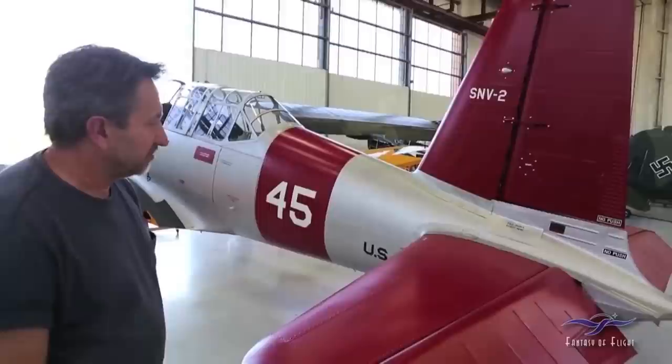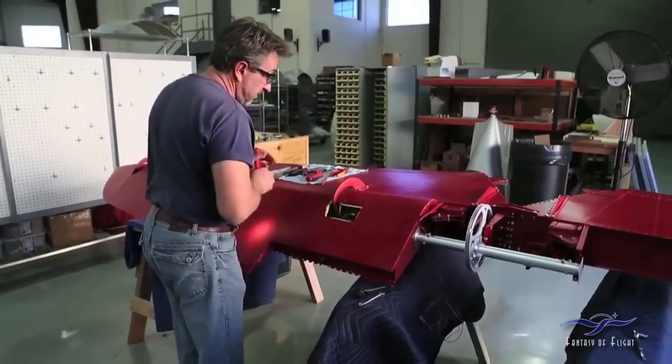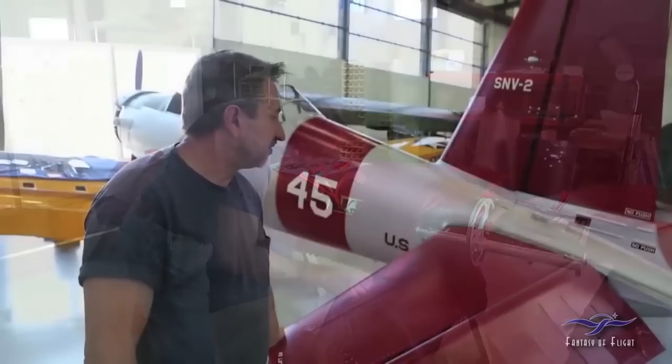The trim had to be redone — all the trim cables had to be replaced. We had some issues trying to get the trim cables back in; a lot of them were in bad shape. So we decided just to change all of them so it would rig out a lot better, and that's finished.